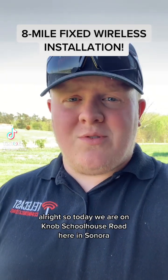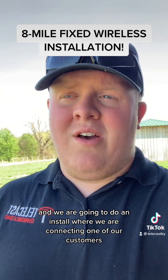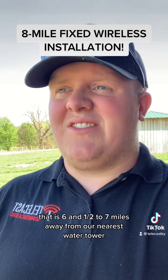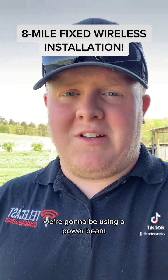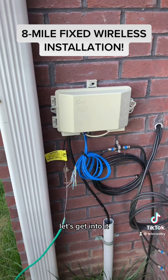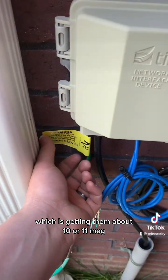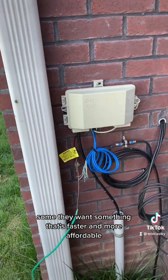Today we are on Knob Schoolhouse Road in Sonora and we are going to do an install where we are connecting one of our customers that is six and a half to seven miles away from our nearest water tower. We're going to be using a power beam. Currently they are using Windstream which is getting them about 10 or 11 meg, but it's starting to slow down during peak hours and they want something faster and more affordable.